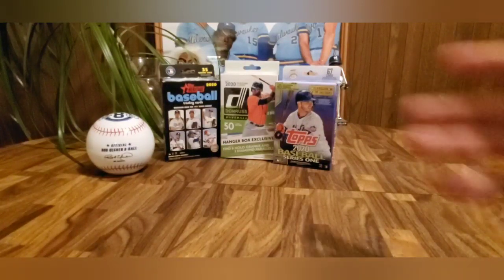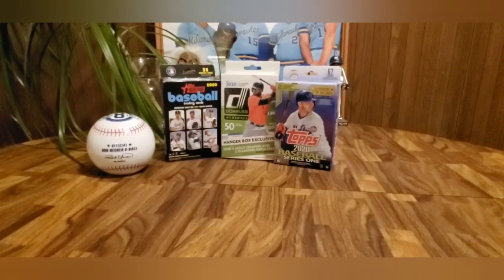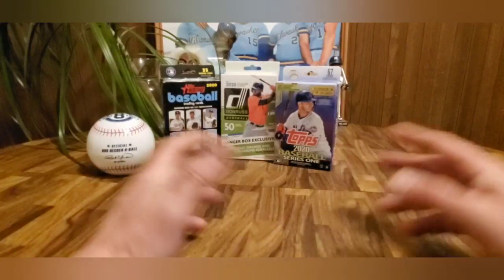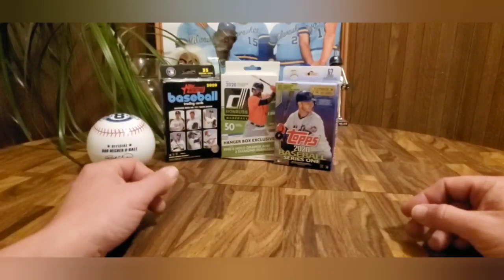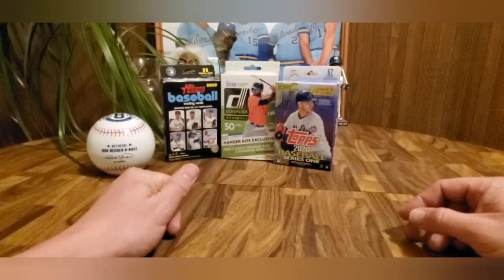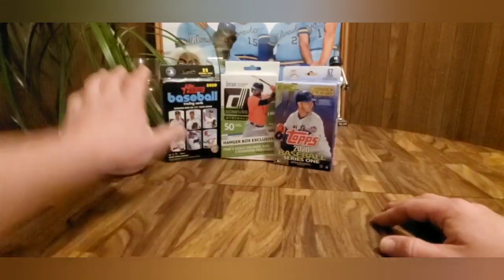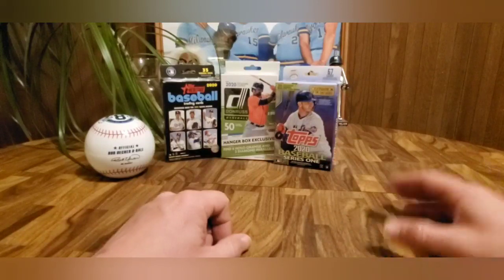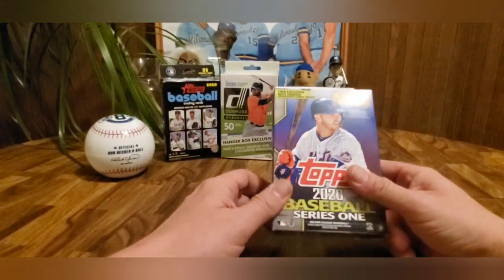The reason I picked these three is because I'm trying to collect each one of these sets, so it actually fits with the whole budget theme. I'm not just looking for the best cards — we are gonna look for the best cards, but we're also trying to help compile the sets I'm putting together. We've also got the trusty eight ball to see if we got any hits. We're gonna start in chronological order, so we're grabbing Topps Series 1 first.